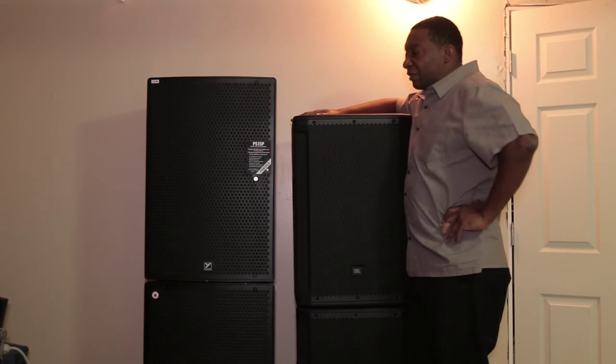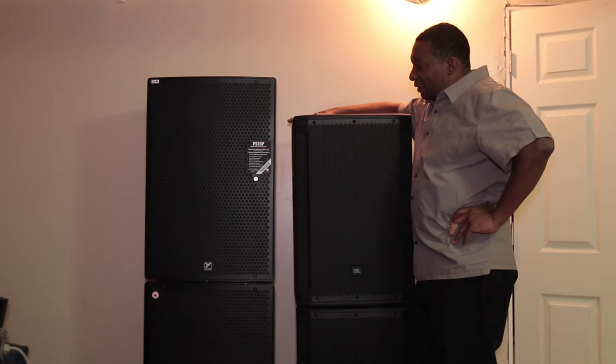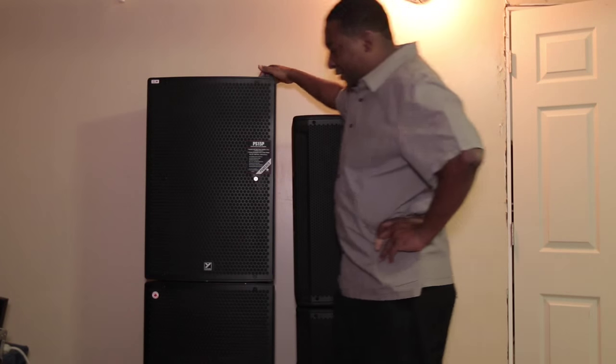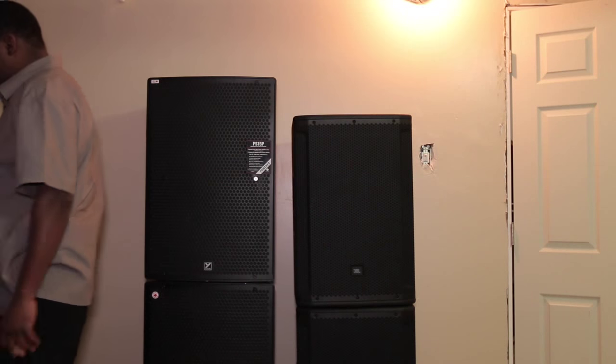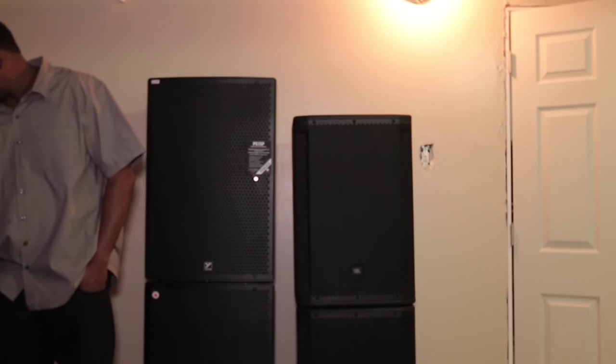For the sound test, the mixer EQ is flat and the volume is the same. The JBL is on zero and the Yorkville is at half. I'm using a Latin song first so you can hear the horns and tweeters — they play live instruments, that's why I'm using a Latin song first. Each song has 30 seconds.